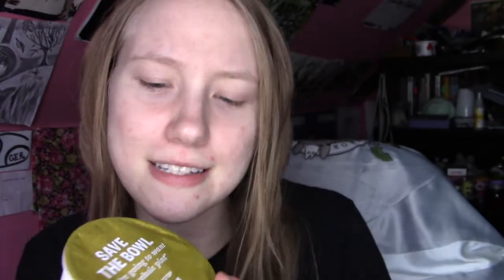I open this lovely package to a golden seal. It says 'save the bowl — you're going to want to eat the whole pint.' Hashtag HaloTop. You can follow them on Instagram, Facebook, and Twitter, because everyone wants to follow things on Facebook — Facebook's very hip with the kids these days. And obviously halotop.com.